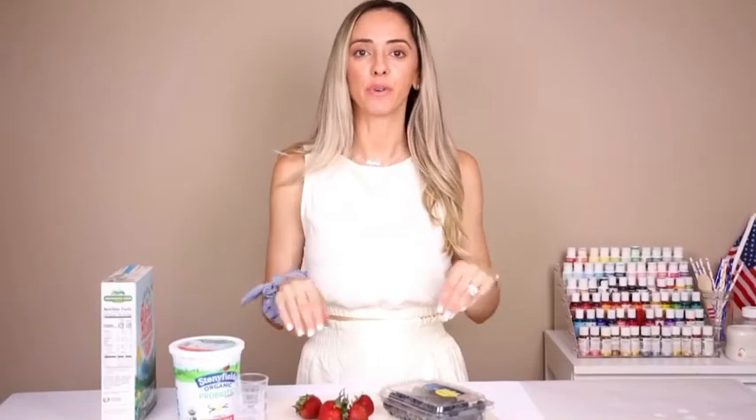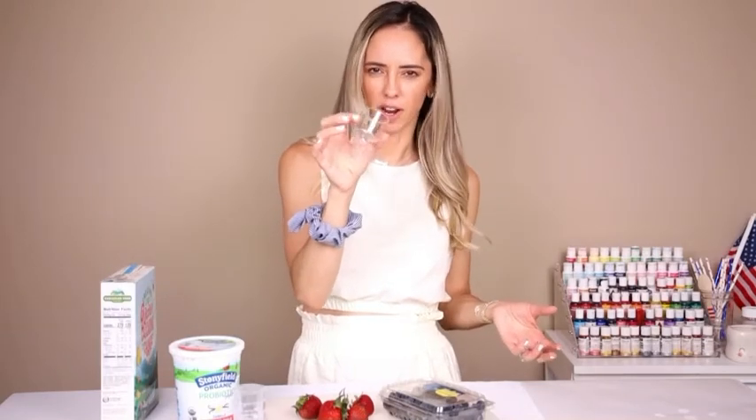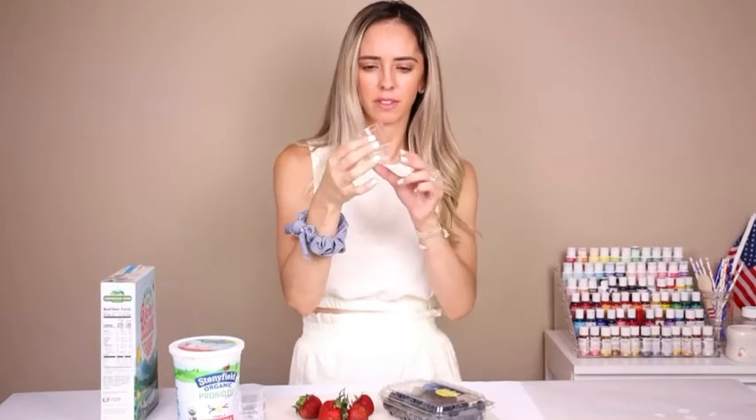A super cute, super easy breakfast idea for 4th of July. We have these mini — I guess you'd call them like trifle plastic cups. I saw them and thought they would be so perfect for mini fruit yogurt parfaits.